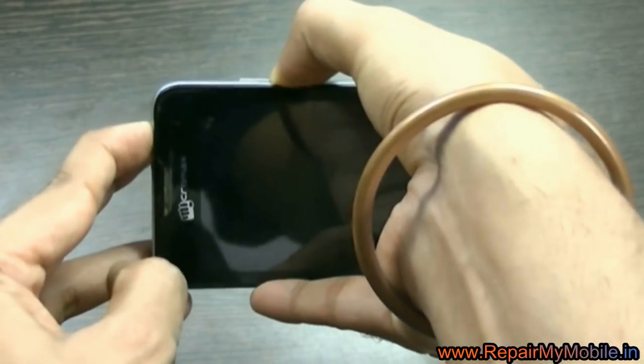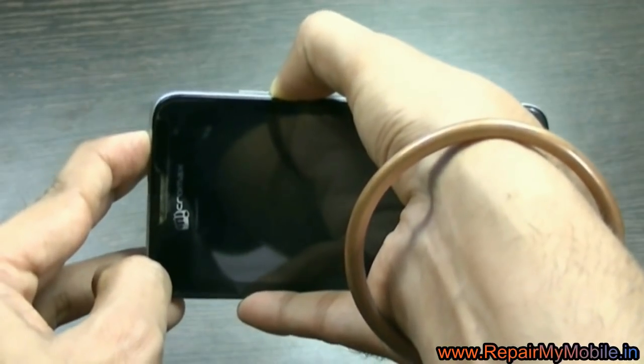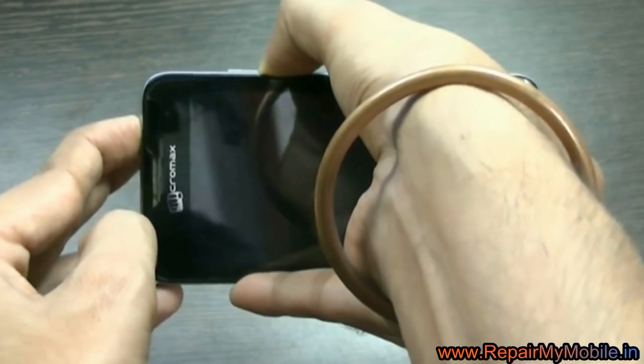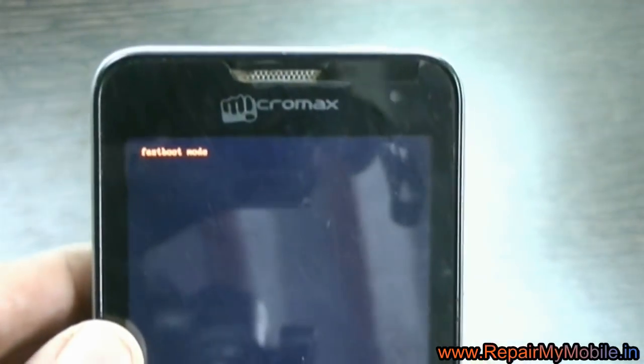To hard reset we will be using Android Multi Tool. Keep pressing the buttons until the fast boot logo appears. Here you can see it says fast boot mode. Now connect the mobile to the system using a mini USB wire.